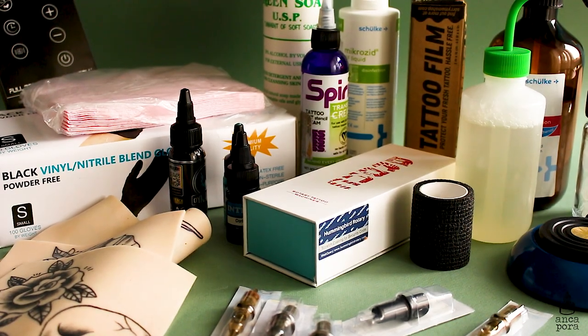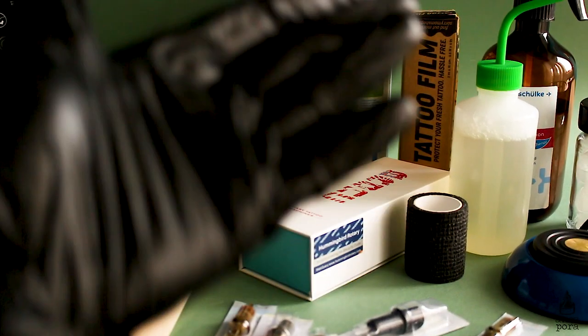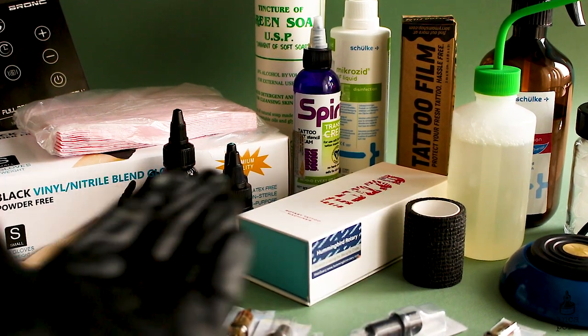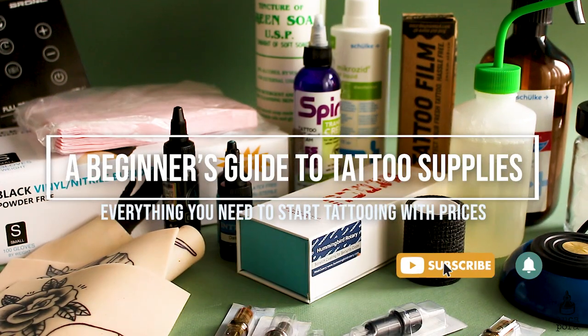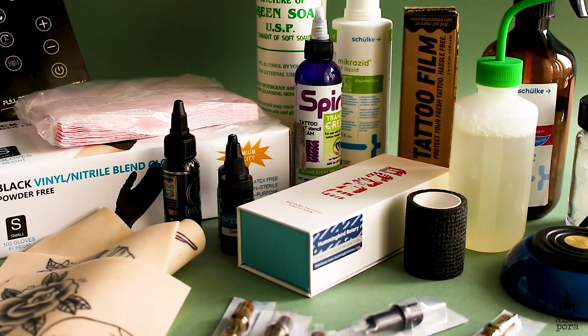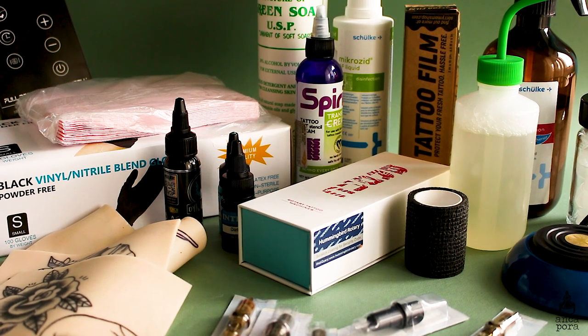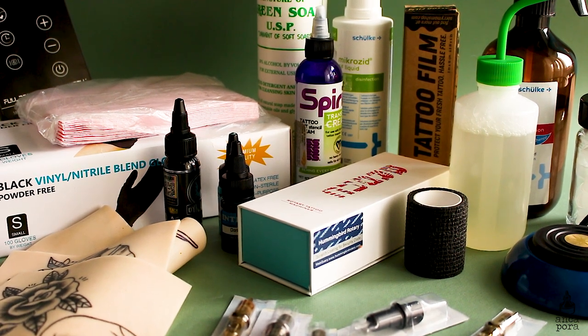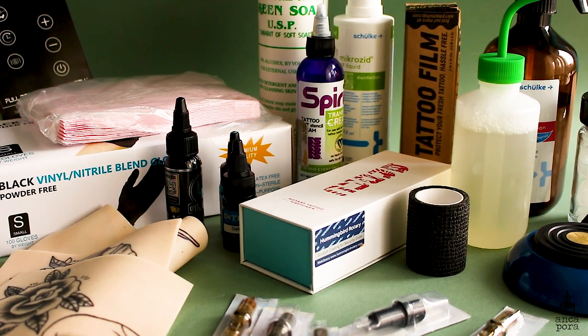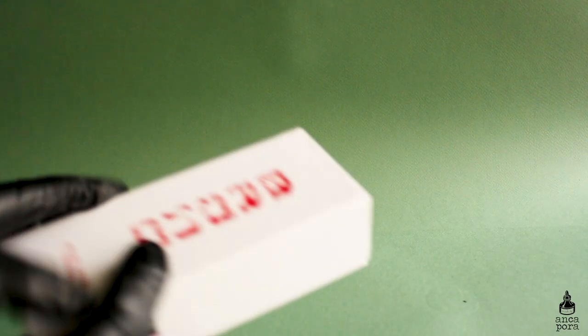Hi guys, welcome back to my channel. If you're new here, my name is Anka and I do art and illustration related videos, and sometimes tattoo related videos, so if you're into that make sure you subscribe. In today's video I wanted to share with you a guide to buying tattoo supplies. I know when I started I had no idea where to begin, so this is basically an overall guide if you're a beginner and don't know where to start.